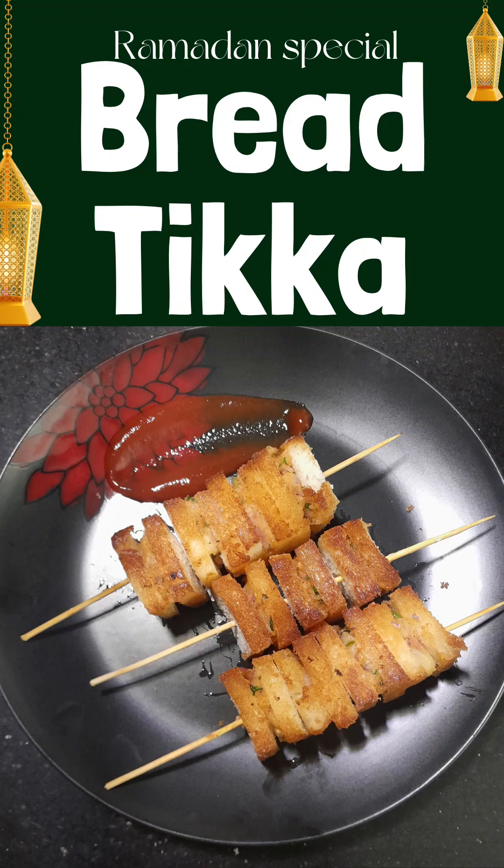Now we are cooking with Kutti in Ramlan Non-Boo Special Dishes. We are going to cook with bread.